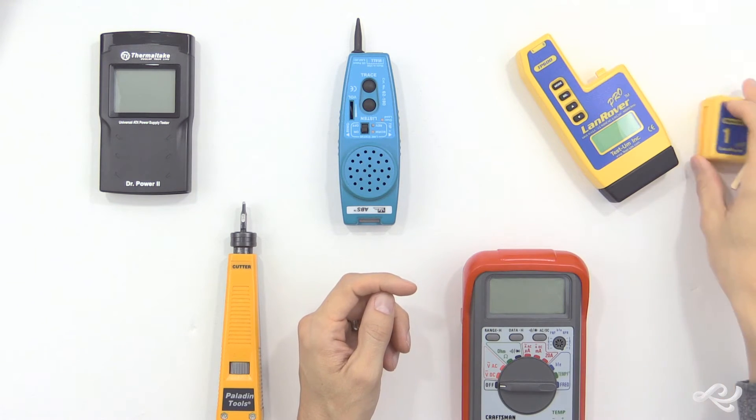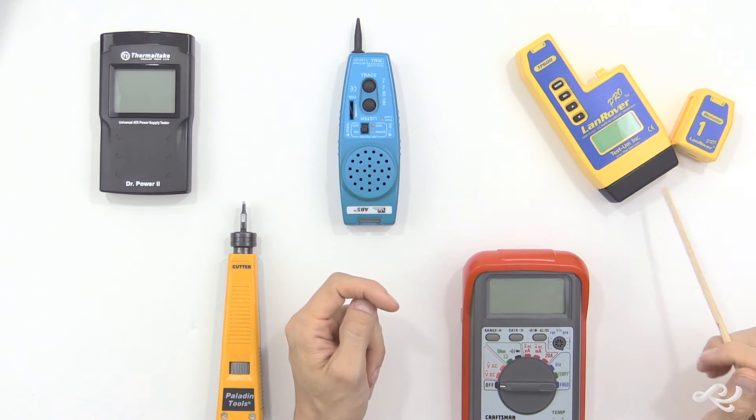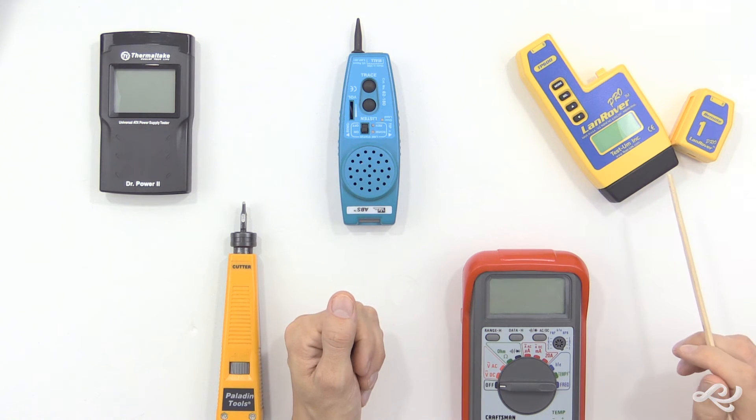So that's the cable certifier, and I use that all the time. There are a lot of different types out there — this is just one example.